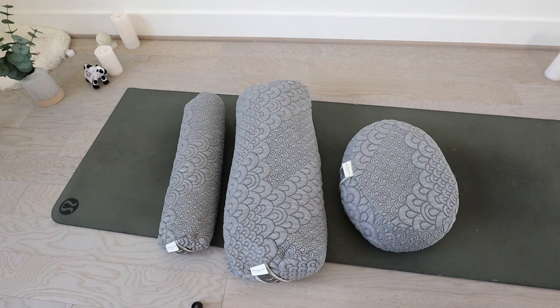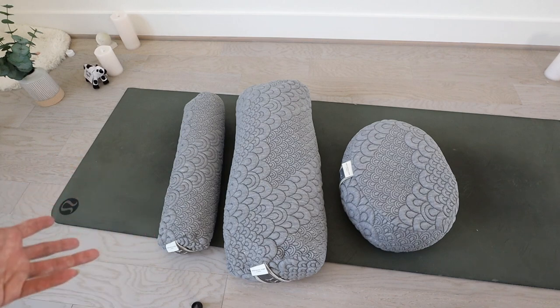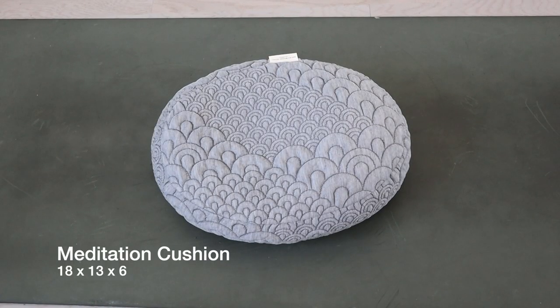Those are the three items inside this box. It contains one meditation cushion, one yoga bolster in the middle, and a pranayama cushion. You may ask what is pranayama — pranayama is basically your breath, your life force, your energy. For the meditation cushion, the dimensions are 18 by 13 by 6, and it supports the spine for comfortable sitting. It's ideal for meditation practice, where you want to sit up tall.